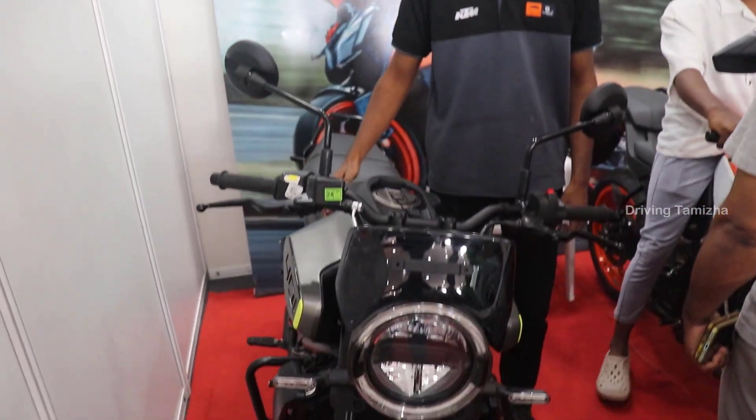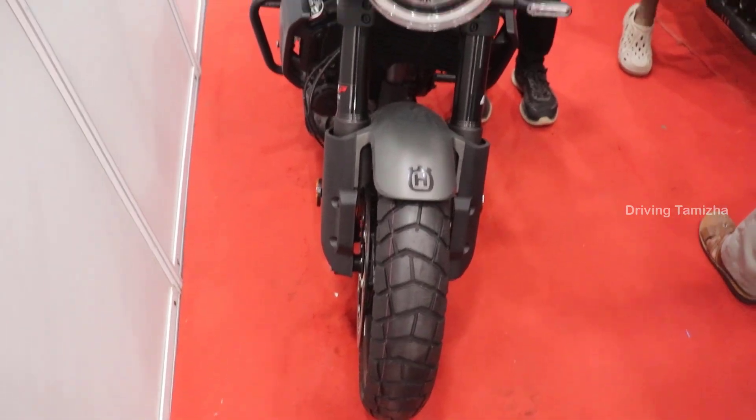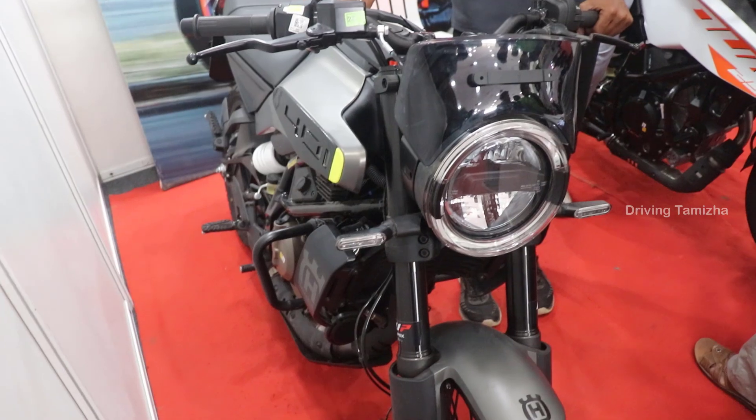If you look at this model, you have a score for the company. The model is the Swag Player, 400cc. If we use it on-road or off-roading, we can use it.